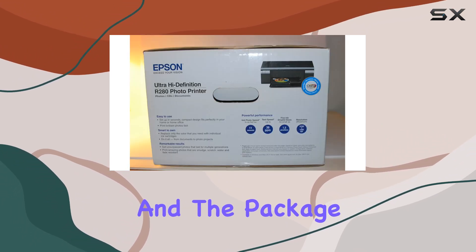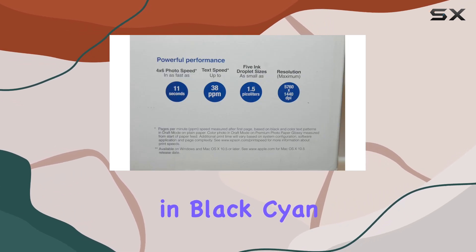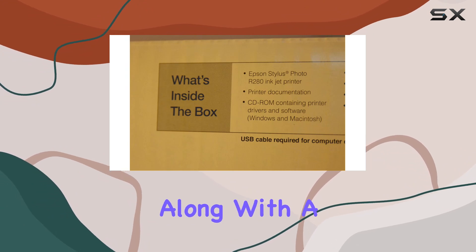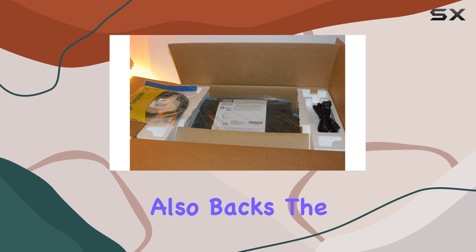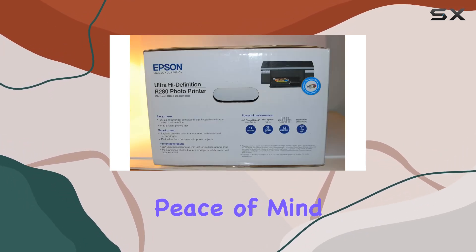Setup is straightforward, and the package includes everything you need to get started: ink cartridges in black, cyan, magenta, yellow, light cyan, and light magenta, along with a CD/DVD tray and essential software. Epson also backs the product with a one-year limited manufacturer's warranty, providing peace of mind for your investment.